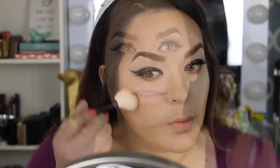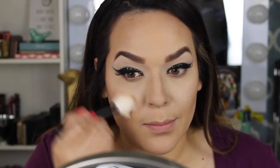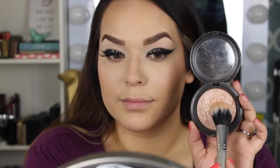For blush I'm using Milani's baked blush in Luminoso. This blush is universal — if you haven't tried it, check it out. Look for it at Walmart if there's one near you because it'll be cheaper there.